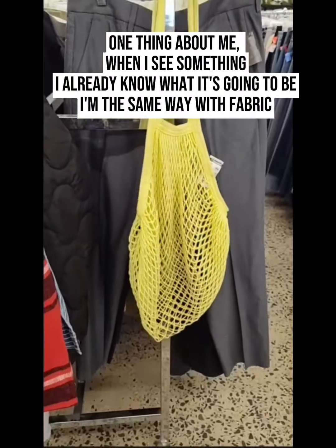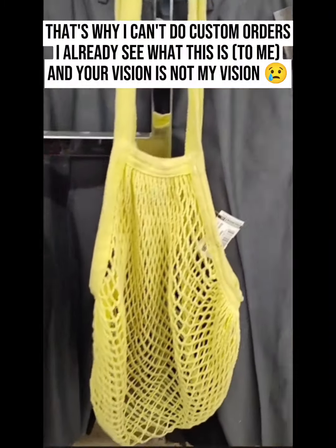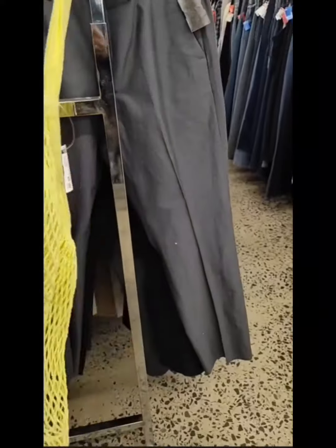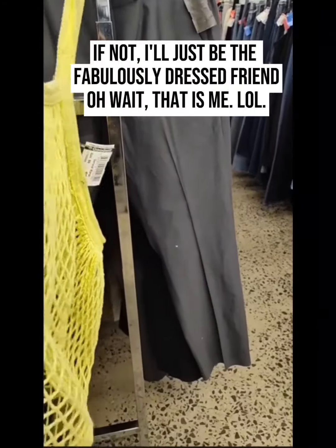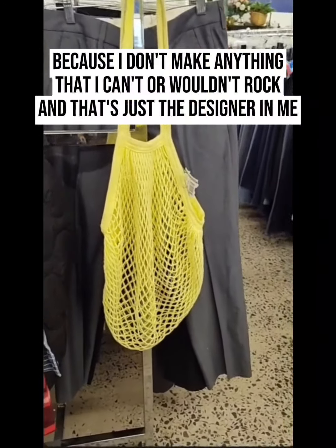I know this looks like nothing but I'm going to wash it, dye it black — I could do blue but I'll do black — and do denim. The denim is going to give it the weight so I don't have to worry about putting a lining or anything in it. That might be the first thing I do.